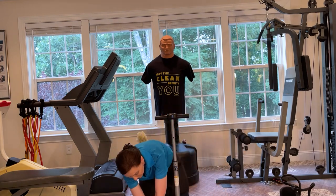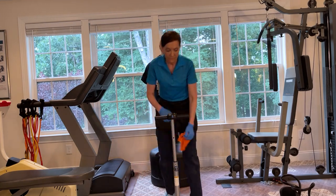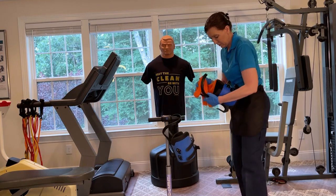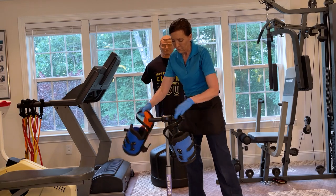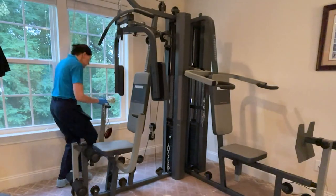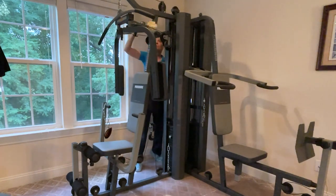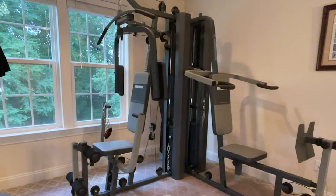My camera wasn't filming here, but you want to hand wipe down every single piece of equipment to remove dust and so that it's clean for the next use. Inside the weight room, keep a cloth and a spray bottle so that after each use you can spray down the cloth and wipe the equipment, keeping it clean and ready for next use.